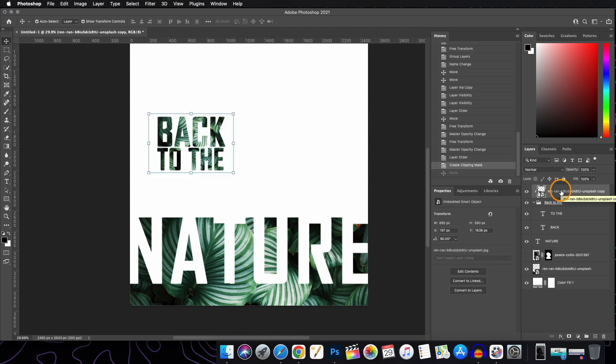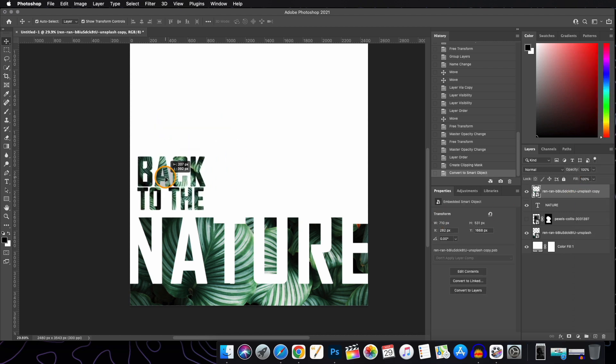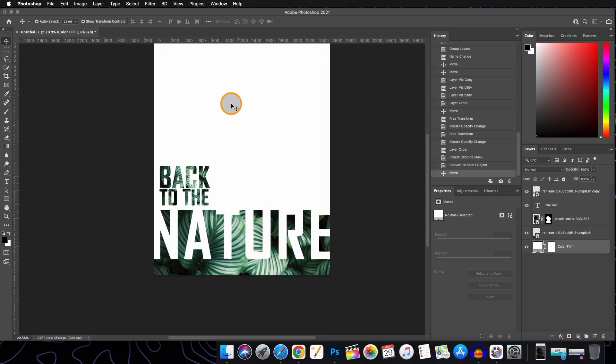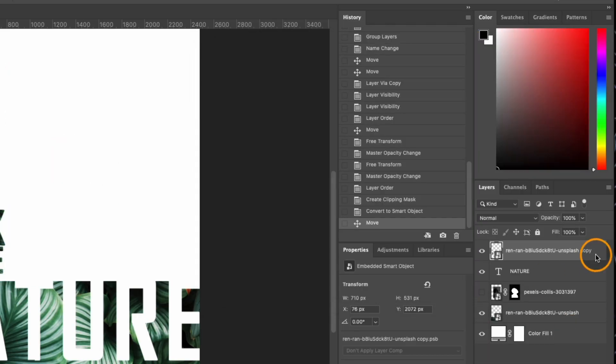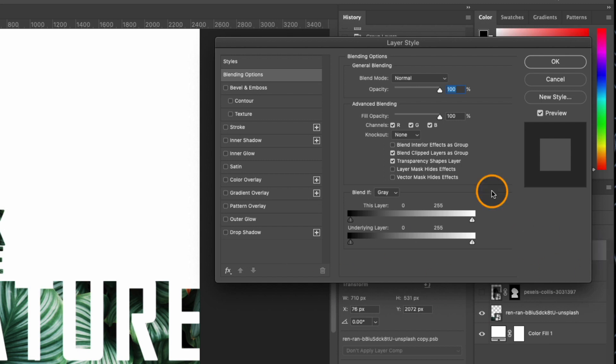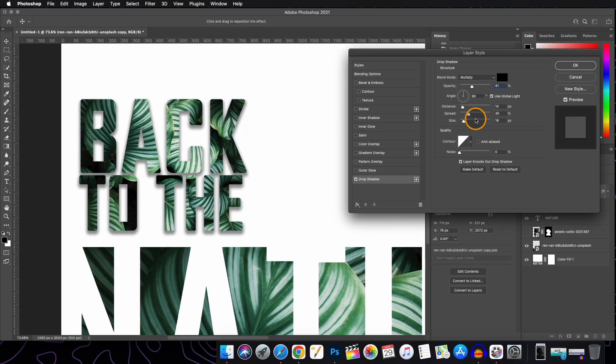Now select the second image layer and the text group and convert these two into a Smart Object. If you want, you can give a drop shadow to this layer. To do that, double-click on the blank space of the layer to open the Blending Options. Go to Drop Shadow, check the checkbox, and play with the sliders. Position the shadow as you like and hit OK when you are satisfied.